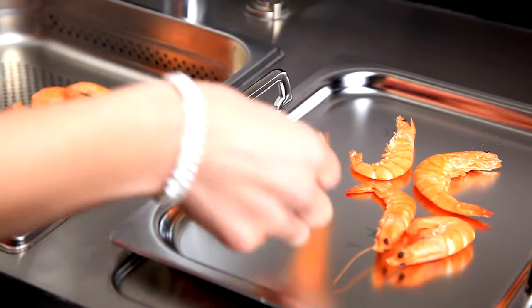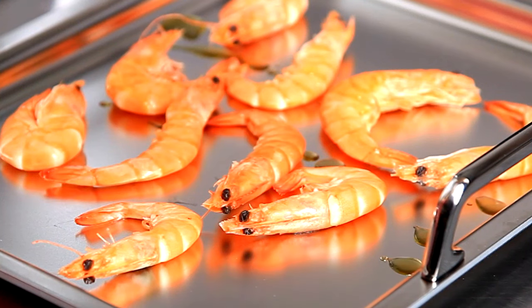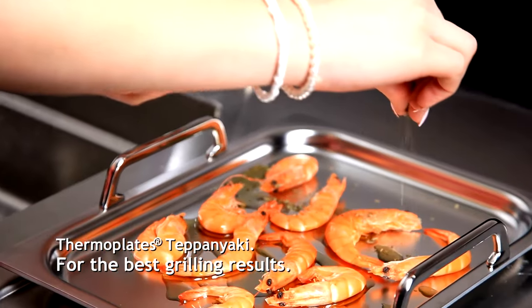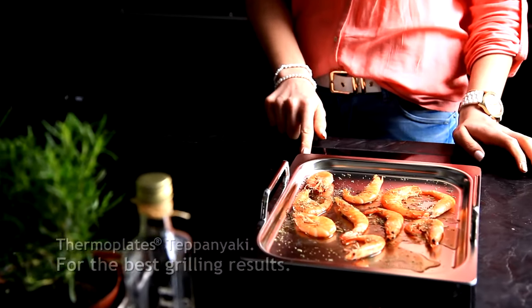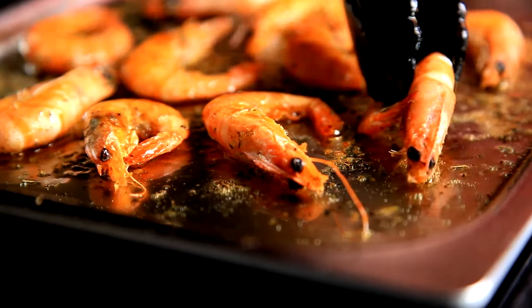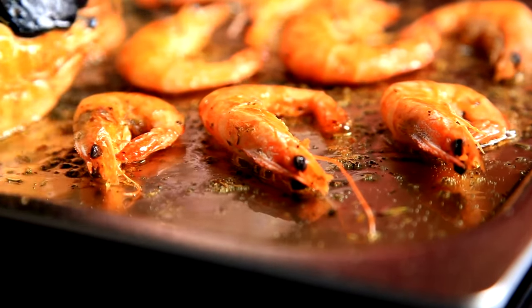Our teppanyaki thermoplates guarantees perfectly grilled results, time after time. The 4mm thick Swiss ply multi-layer material conducts heat up to 10 times faster than conventional stainless steel, also saving precious energy and delivering superior cooking quality. Teppanyaki plates are perfect for use on induction and ceramic hobs as well as on gas cookers.